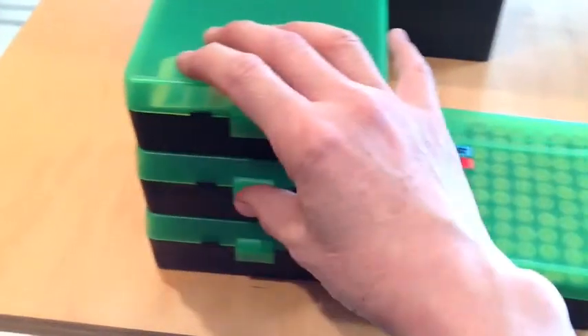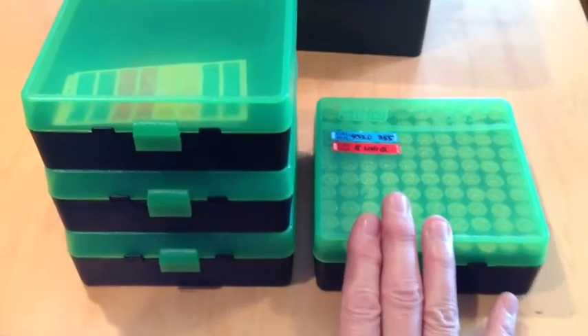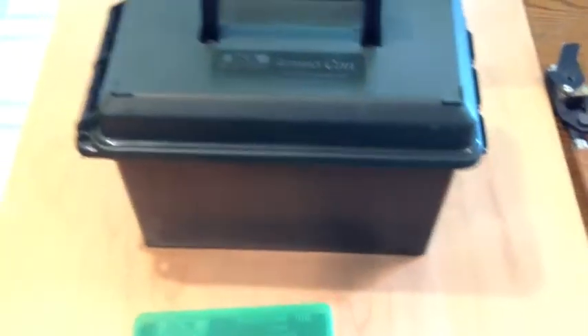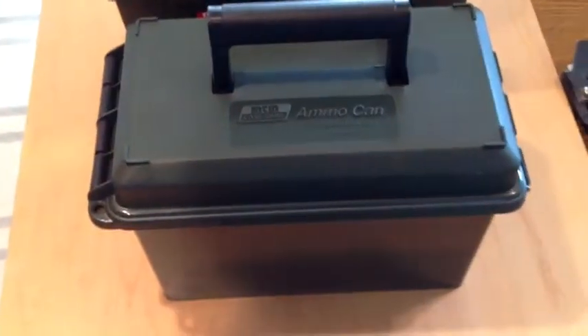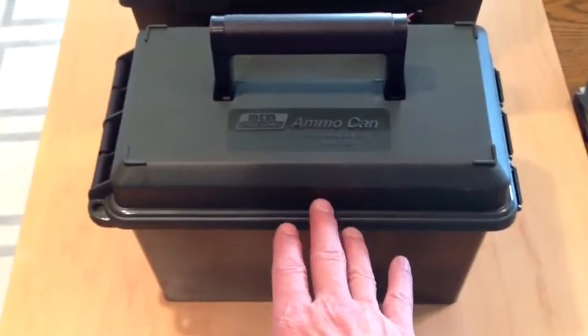It comes complete with all the stickers you need. And we need something to put these in to take them to the range, so here's one possible solution — the MTM Ammo Can. This is a .50 caliber ammo can.